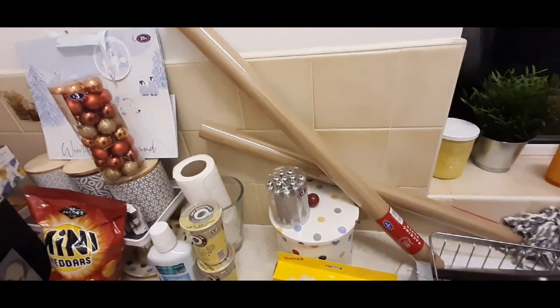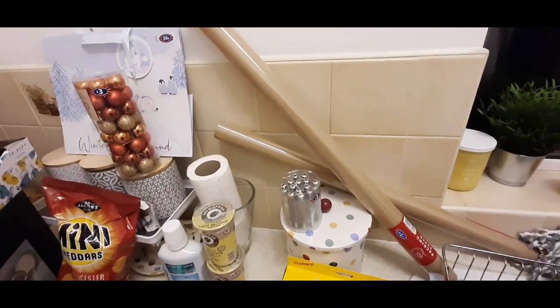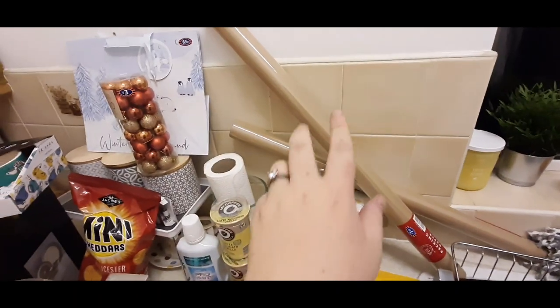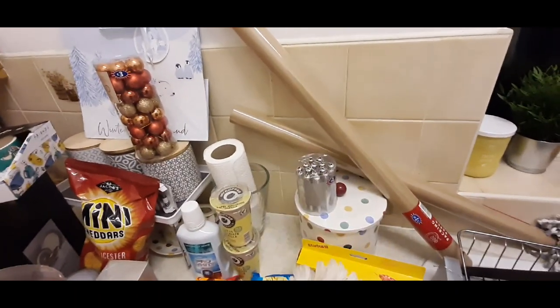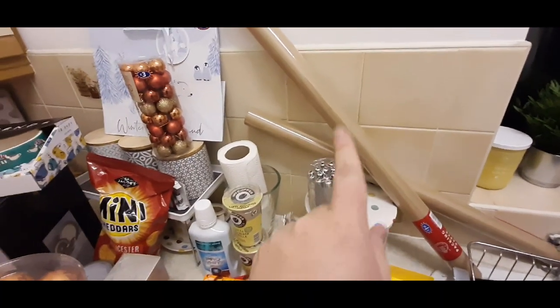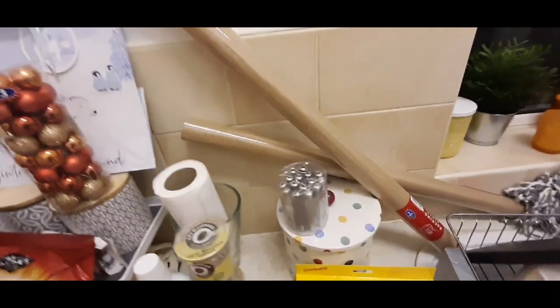Two rolls of brown parcel paper. If you haven't already, check out my eBay page. If you guys like handbags and things like that, do check it out. I sell quite a lot of Kipling - if you guys know what Kipling is, it's a good brand of bags. I sell a lot on there so I always need brown paper, so I got that.